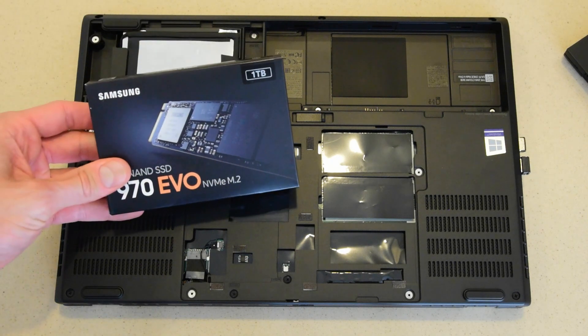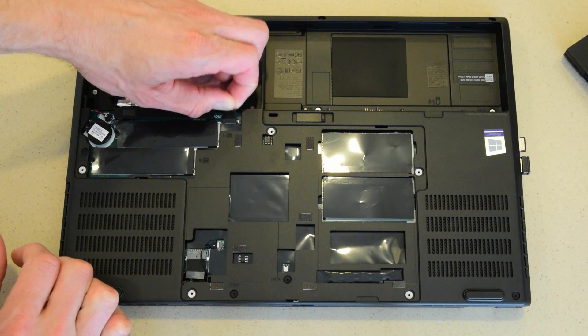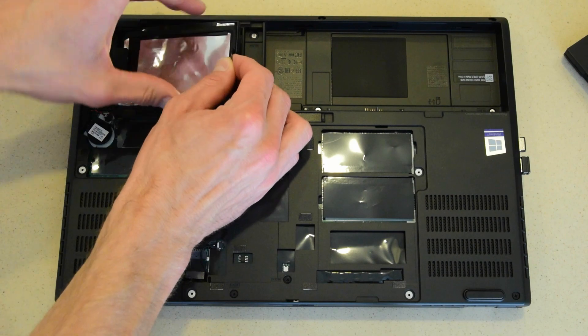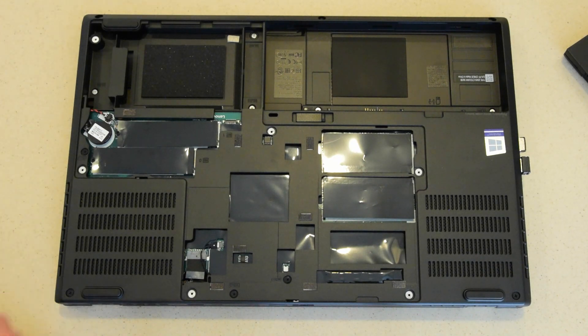I chose to remove the existing hard drive and start with a fresh Windows installation. Simply remove the connector, pull up on the tab, and pull out the hard drive. You can certainly keep the existing hard drive installed, especially if you're going to use it to clone to the SSD. You'll want to confirm in the BIOS that the SSD slots are being booted first after you install the OS on your solid state.